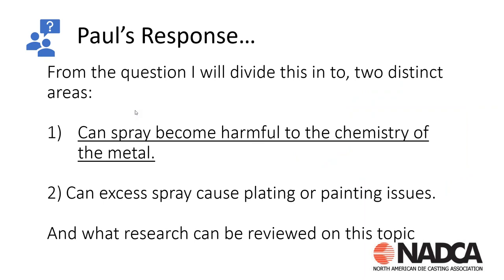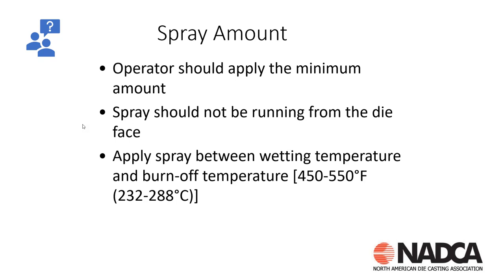We're going to break this question down into a couple of pieces. The first is: can spray become harmful to the chemistry of the metal — not only to the casting mechanicals, but also to subsequent processes? The second part is: can excess spray cause plating or painting issues? We'll look at some research; I gathered some technical documents on that and I'll share those with you.